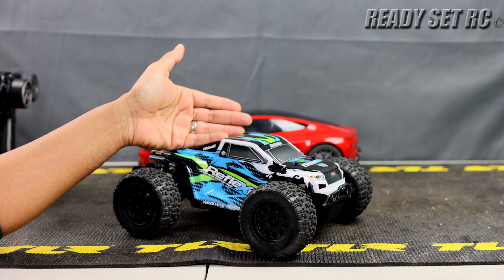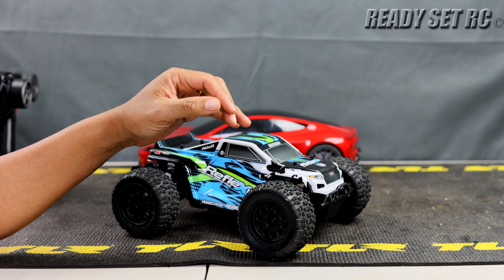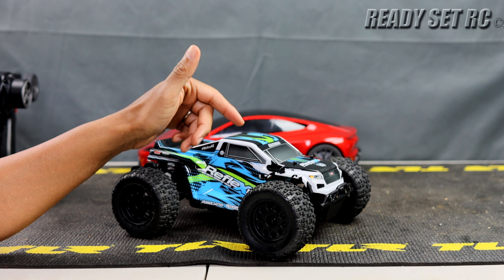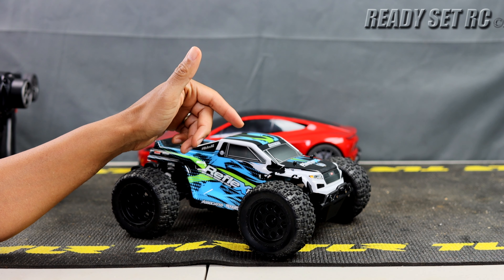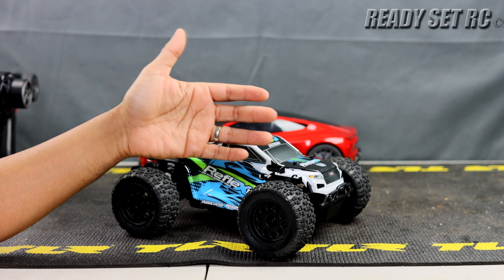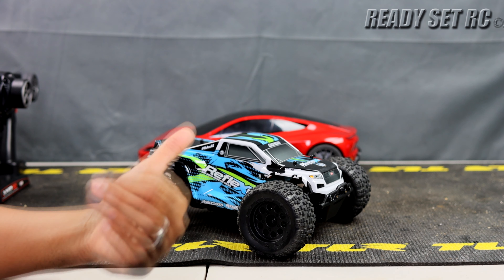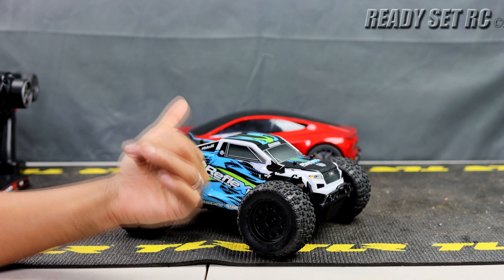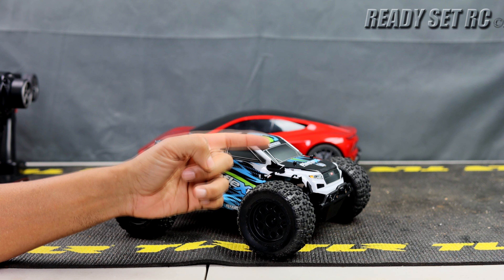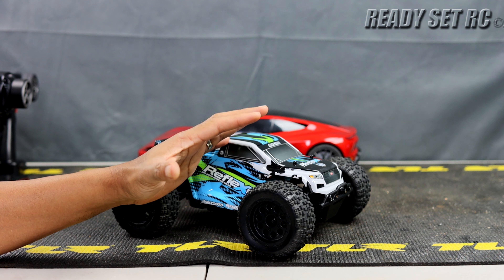The Team Associated Reflex 14 MT — it says 14, a 1/14 scale monster truck, but it's more like 1/16th scale. Isn't this the truck you should be looking at to kill those Amazon RCs? You're going to look at the price tag, see $220, and say that's nowhere near the same pricing as the Arrma Granite Grom — but I'm going to make you think differently.